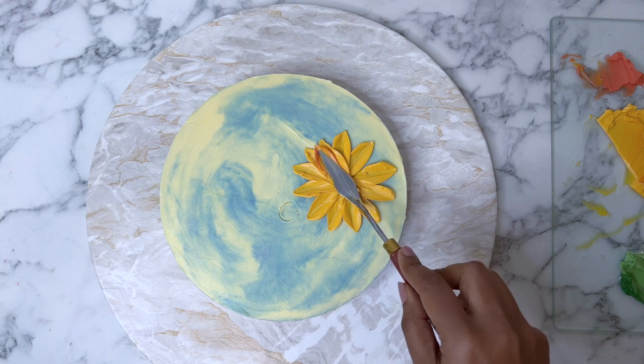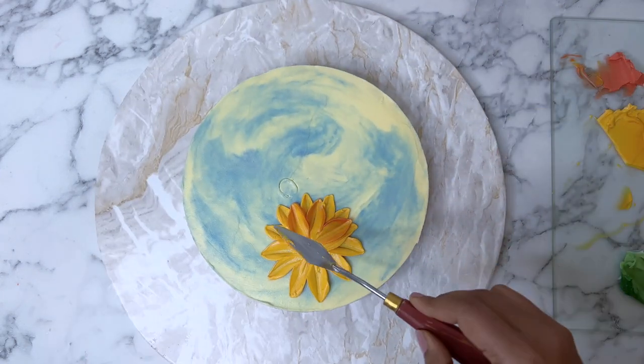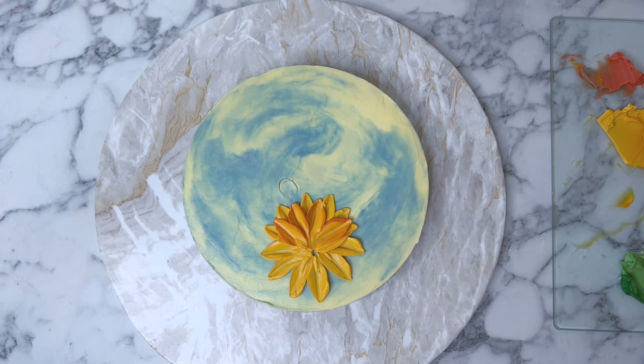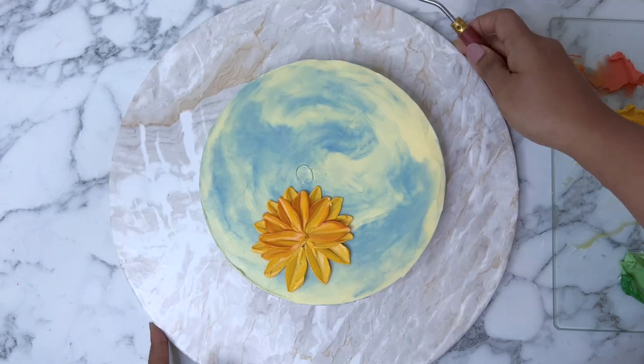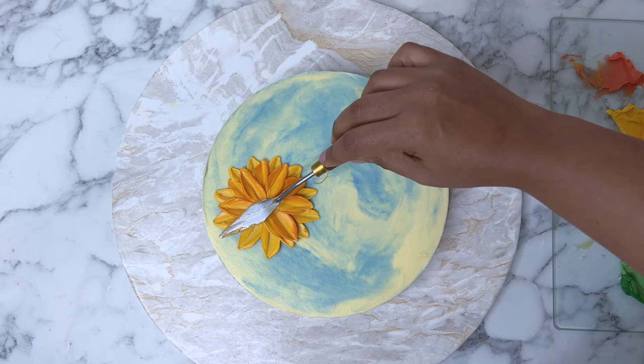Now we are going to paint the second layer of the sunflower. I'm using a little orange as well as I paint the second layers so that the flower gets a bit of dimension and there is a bit of shading going on. As you can see, the buttercream has a tint of orange color in it.